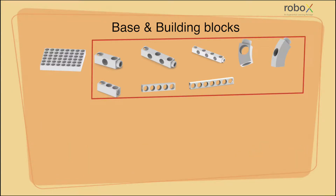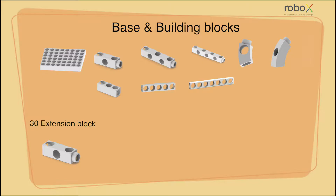Building blocks are used in order to provide specific structures to each of the relevant mechanisms. Building blocks are rectangular in shape and are of different sizes. Now let us see the different types of building blocks.